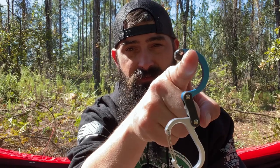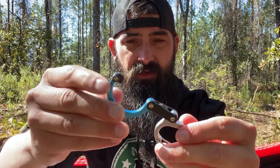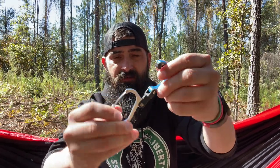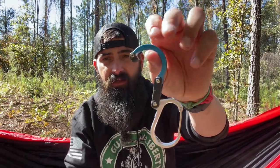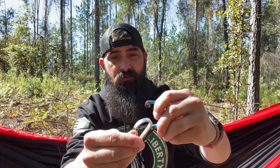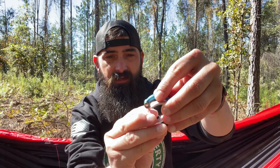All of this pivots and rotates so you can hold your gear however you need to. One cool thing is you can pull this up here, twist it a little bit, pull in your carabiner, pull this down, rotate and lock, and now it is packed and ready to throw in a bag or your pocket.